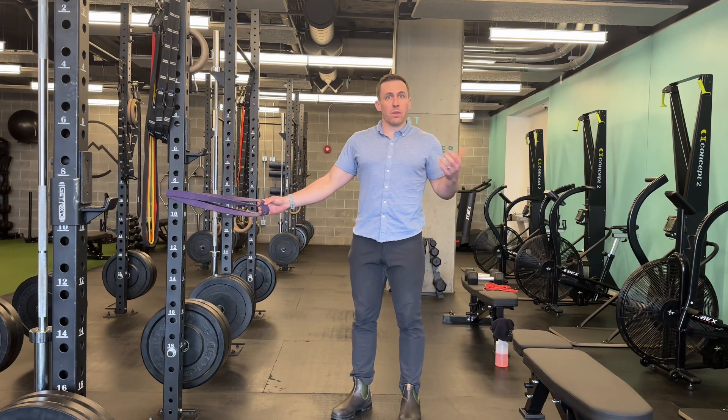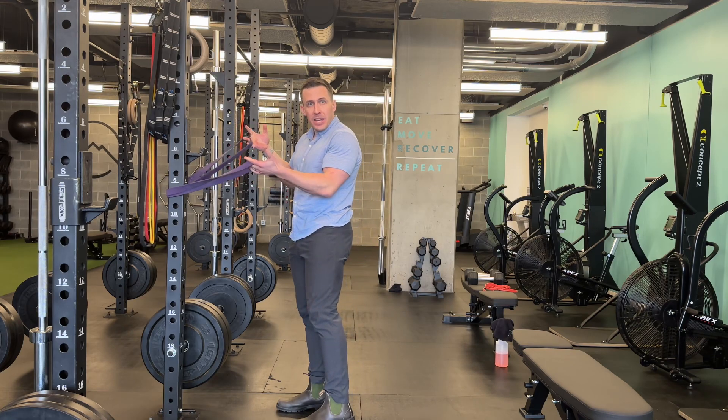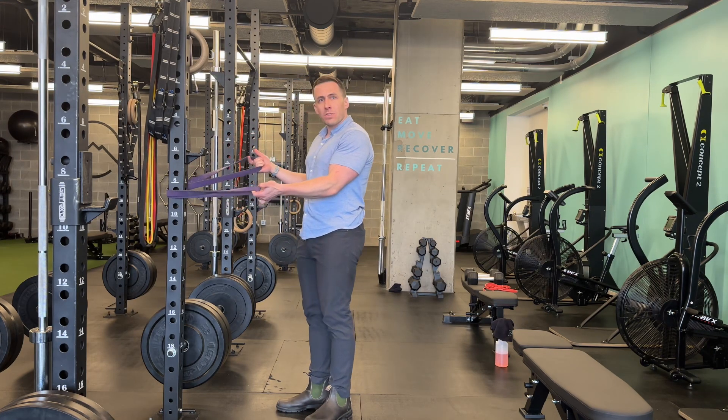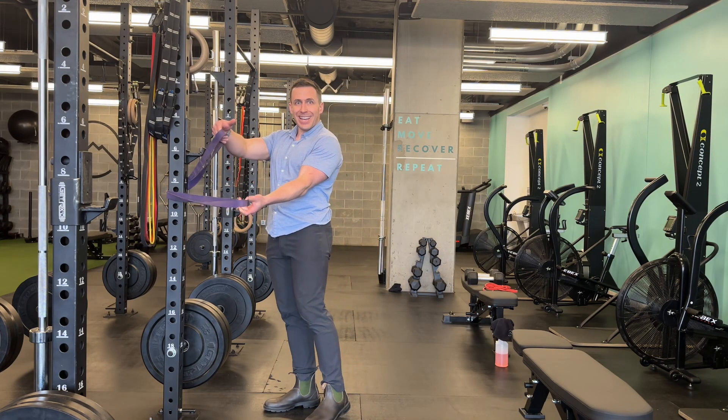This is a bent over shoulder and thoracic spine stretch. I'm going to use a pretty heavy band because it's going to be supporting most of my body weight, and I'm going to loop it around something heavy. This could be a door anchor or a post, so I've got two kind of handles here.